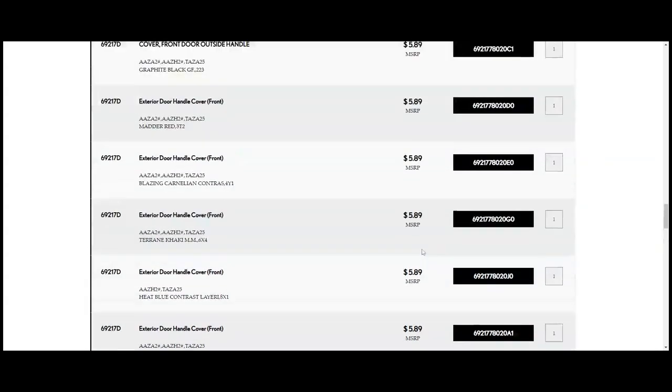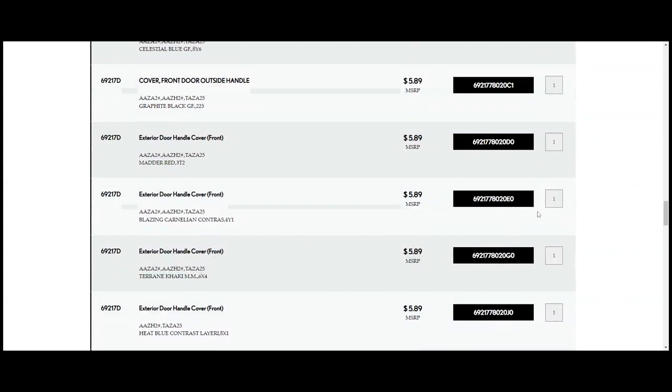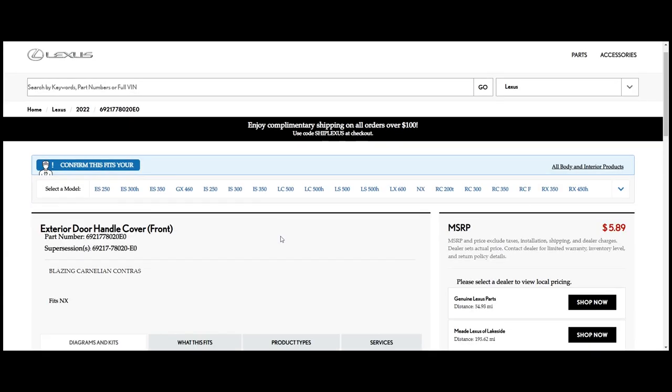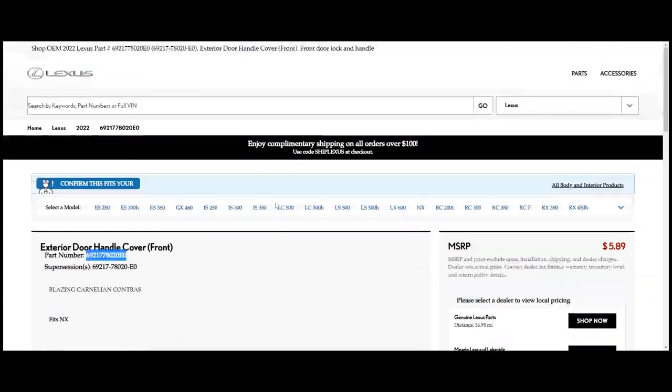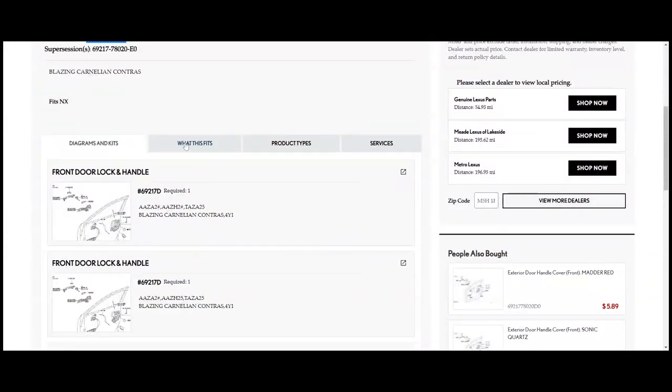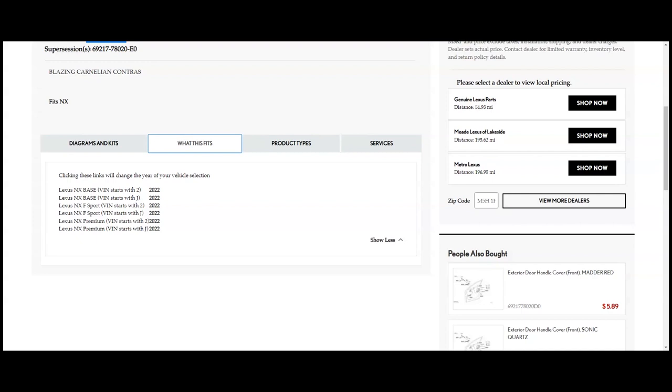All colors cost the same — there's no extra price for premium colors, which is good. The part numbers are different by color. For the Cadm Orange one, you can see its specific part number. I'll copy all these part numbers and put them in the description below just in case you need one. It fits the NX and is confirmed for North American built, Canada built, and Japan-made NXs across all trims — premium, F-Sport, and base.